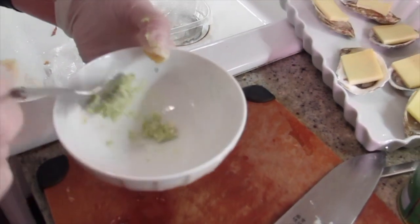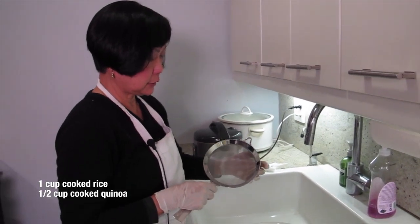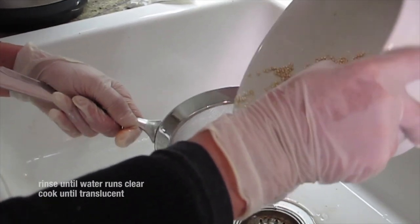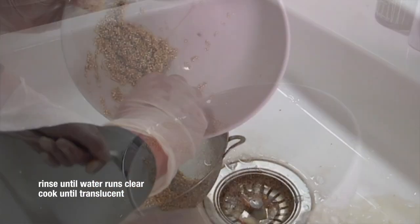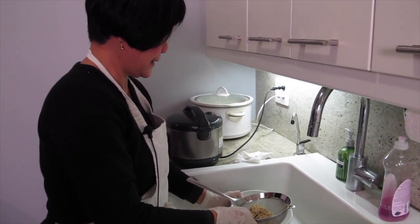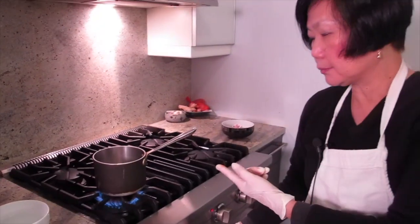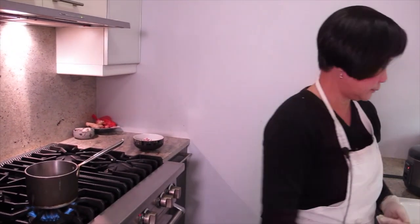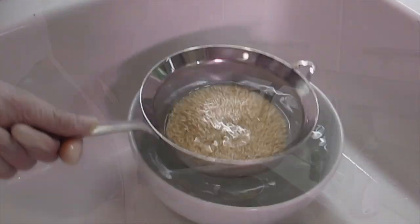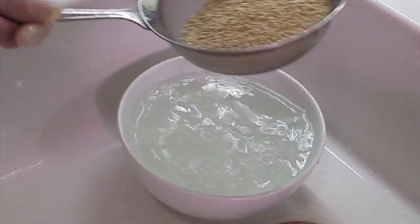I put in some quinoa because it gets a rice-like texture. I use half jasmine rice and half Japanese sticky rice. For the quinoa you need to rinse it, otherwise it smells funny. If you don't like quinoa, don't put it in. Quinoa is another grain - it's all carbs. Rinse it like this; I use this rinse water to cook the shrimp for more flavor. Rinse it for about five minutes until the water is not cloudy anymore.